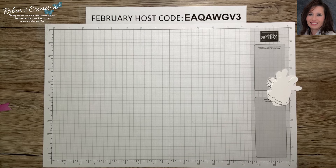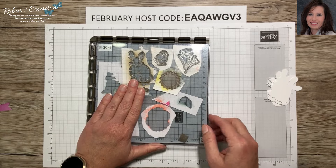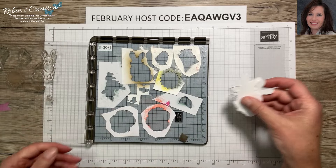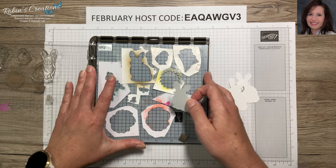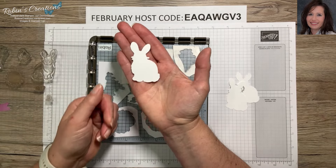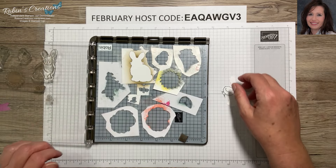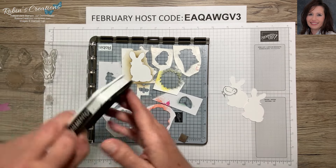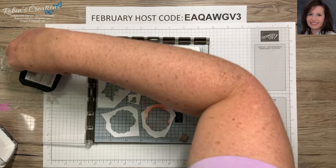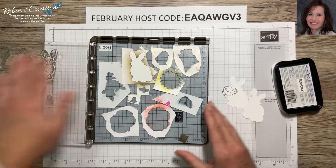Let me get out my Stamparatus and show you how I do this. Back in October 2023 I shared a video on how I use my Scan and Cut with my Paper Pumpkin stamp sets — you can refer to that video for full instructions from start to finish. I saved the negative pieces and that's where I put these pre-cut white pieces for my stamps. I'll put the bunny in there, get out my Memento black ink, and ink up the bunny — placing it right in the negative spot.